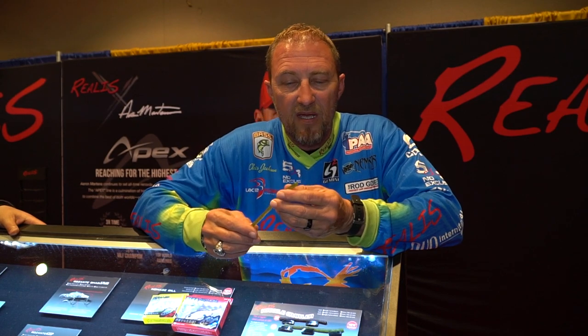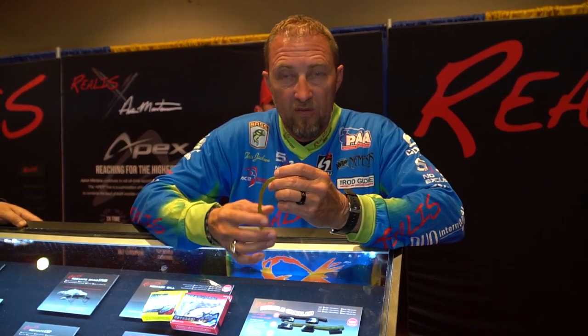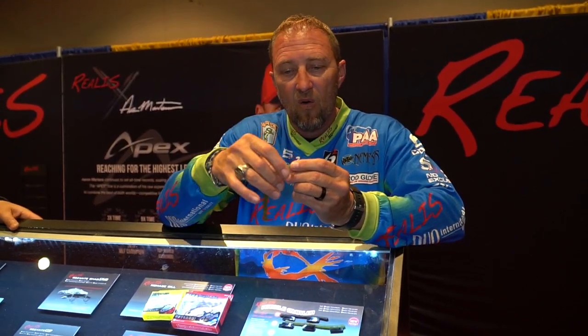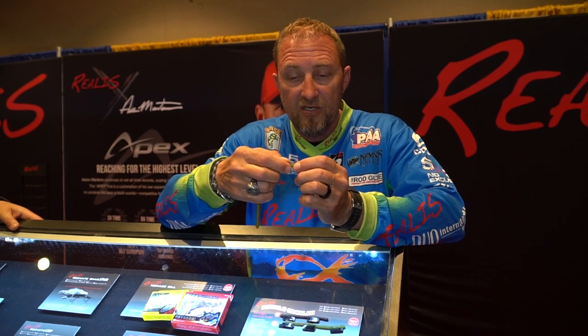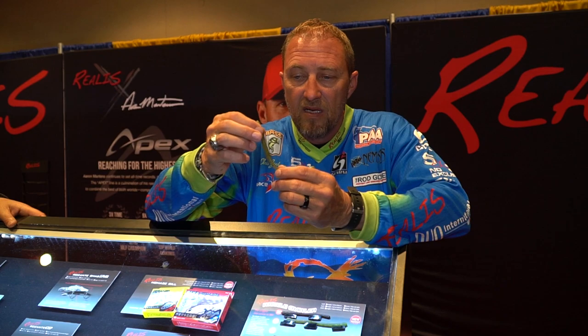You can fish this bait a variety of ways — anything from super finesse fishing on a drop shot, to throwing it on a wacky rig, or rigging it on a jig head. I use a fringy head for mine and drag it real slow. With the air pocket being up, it will keep the tail up in the air and work it through the water column real slow.